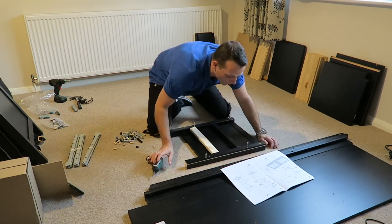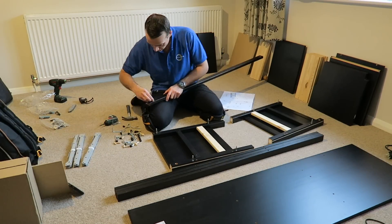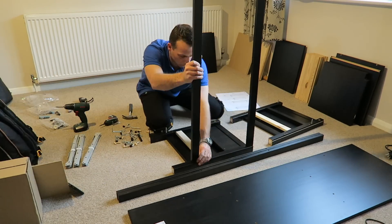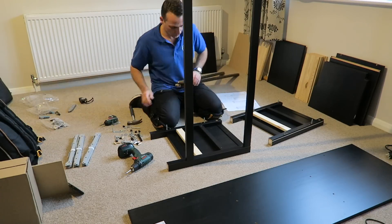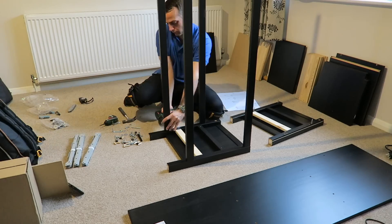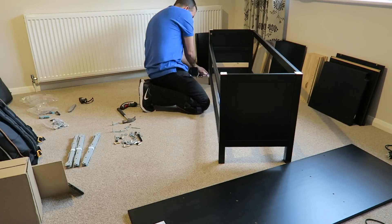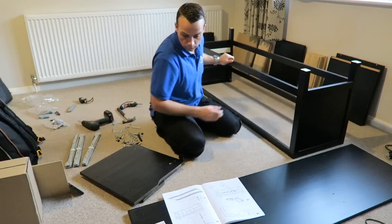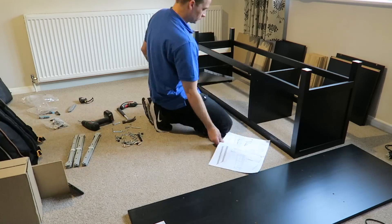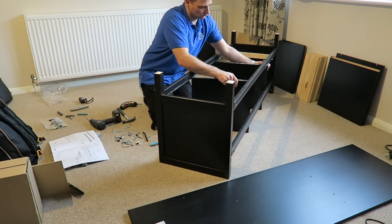Starting with the side panels — it's four screws on each side. Then the middle panel will be four slim wooden dividers, two plugs and two secured locks on each side; we join them together with the side panels. In the middle there are two dividers for the drawers, one wooden plug and long screws securing through the middle.